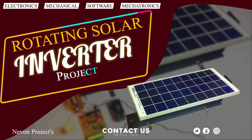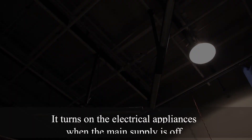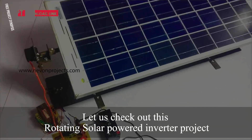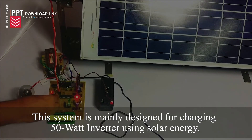Rotating Solar Inverter Project: Inverters are used as an emergency backup when there is a power outage. They turn on electrical appliances when the main supply is off. Let us check out this Rotating Solar Power Inverter Project. This system is mainly designed for charging a 50W inverter using solar energy.